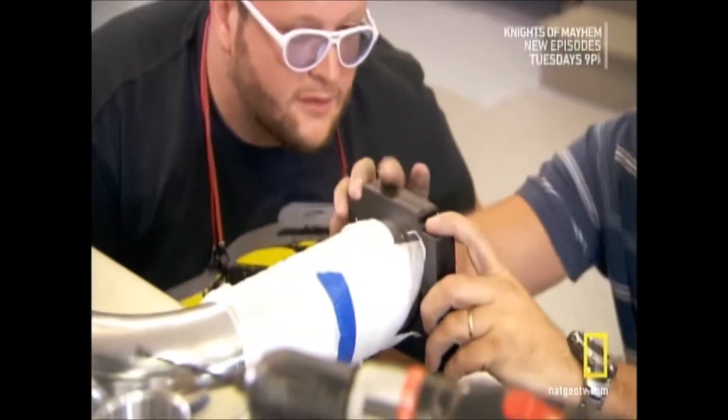Can we put one on here to see how they look? Yeah. Let's see how they clamp together there. Okay, cool, cool.